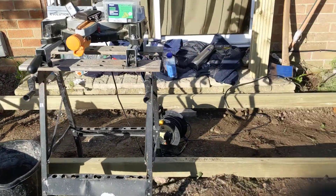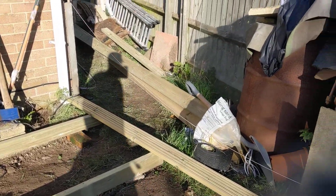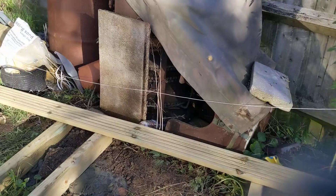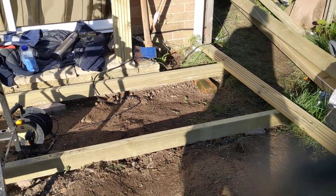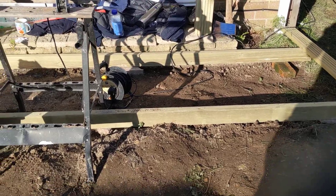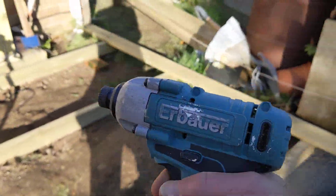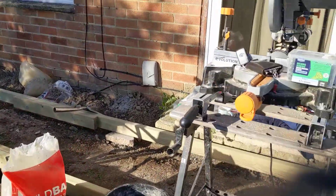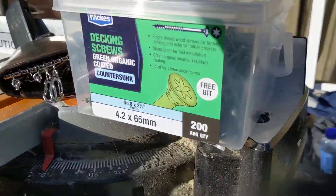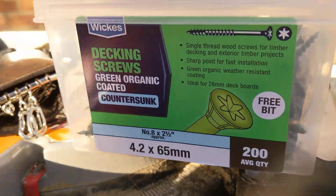Now it's just cutting all these decking boards to length and then screwing them in. We've got an impact driver here and a packet of screws — these are decking screws.